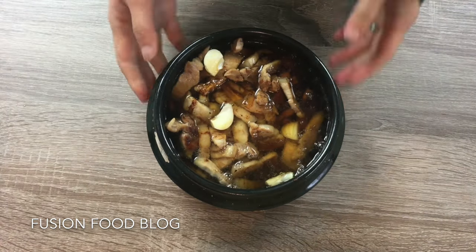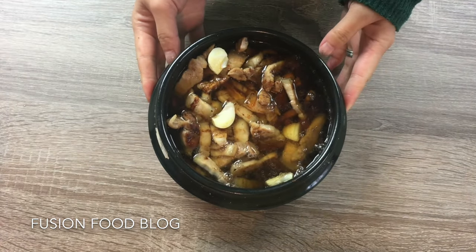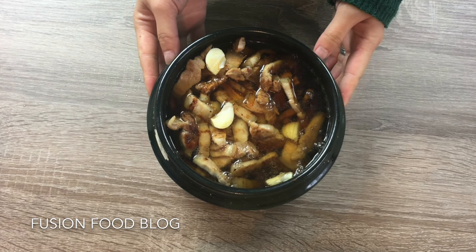Now add enough water to cover our pork belly, and put this on the stove on high heat until it starts boiling, then turn it to medium-low heat. Keep cooking for about 30 minutes.